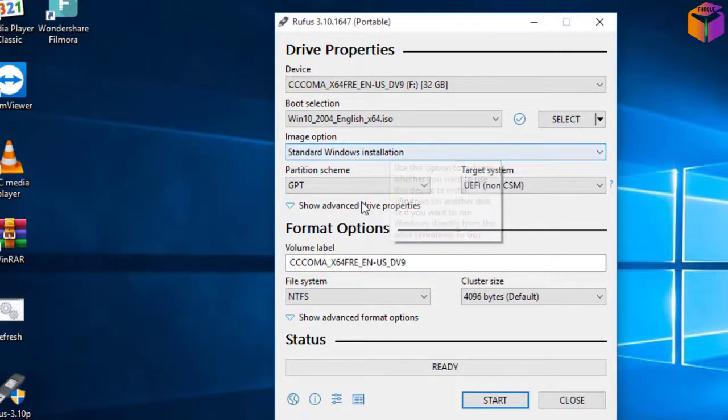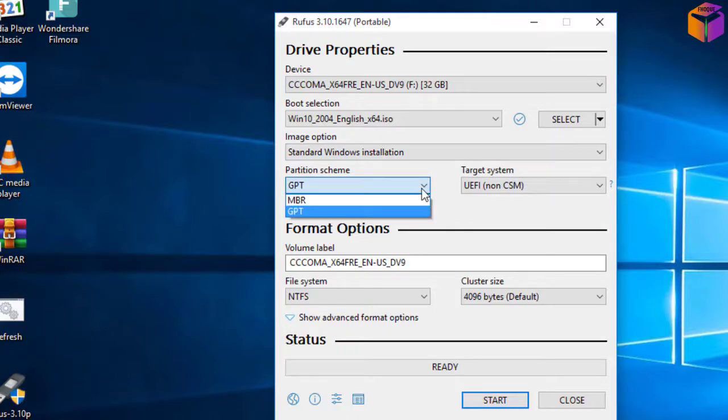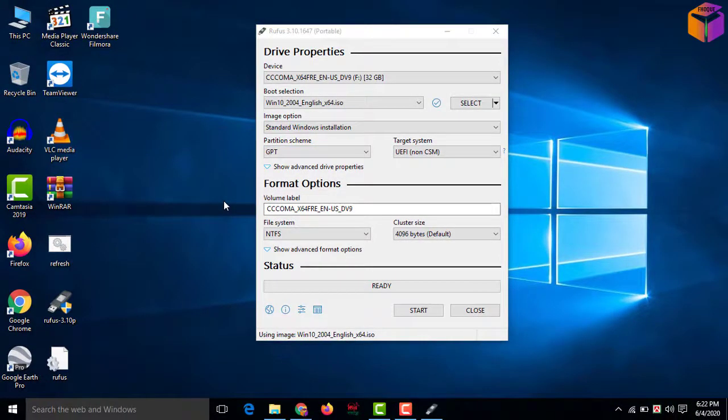Then you have to go to 'Partition scheme.' In partition scheme you have to select either MBR or GPT — it is based on your computer's hard drive. So you have to check first what type of hard drive you are using in your computer.